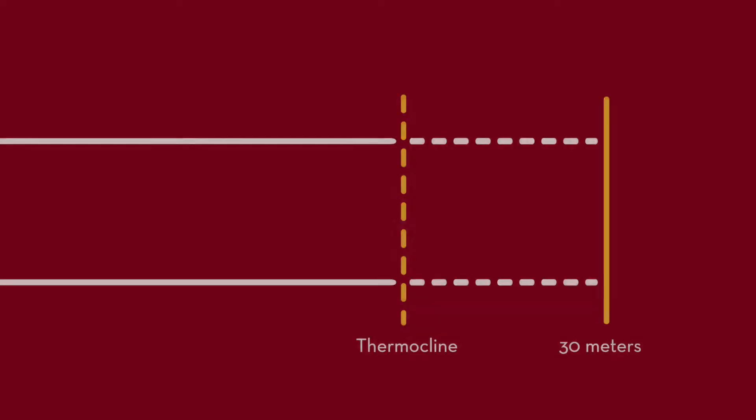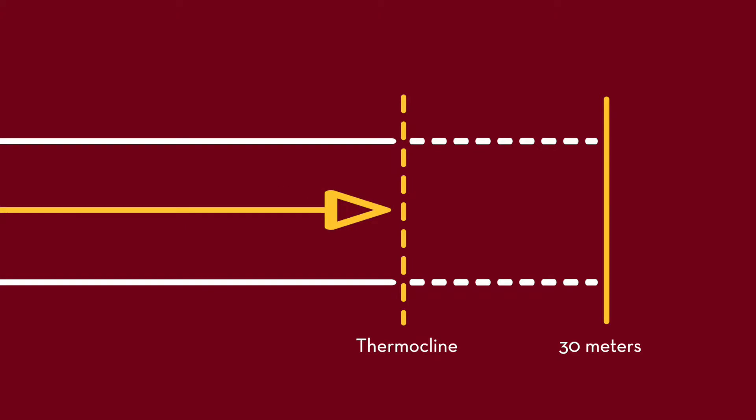In some lakes, divers will reach the thermocline before the end of the 30-meter transect. In these cases, we stop the transect at the thermocline, as the reduced visibility makes surveying exceptionally difficult. The transect line is then staked into the substrate at the end.